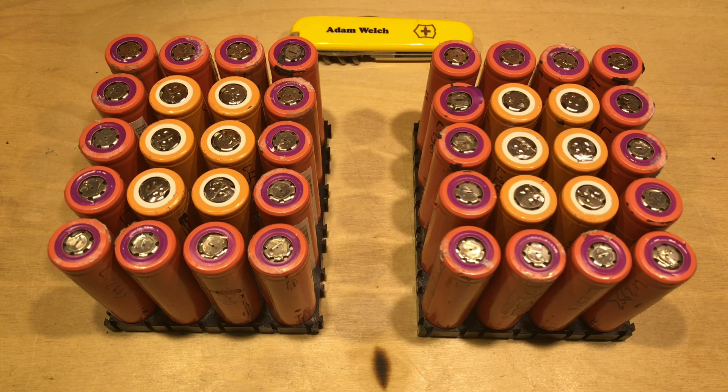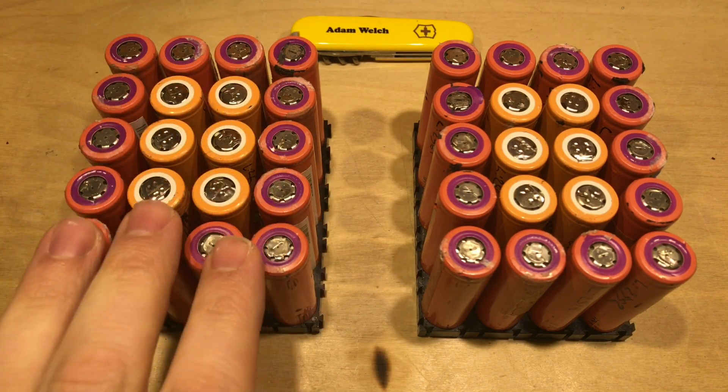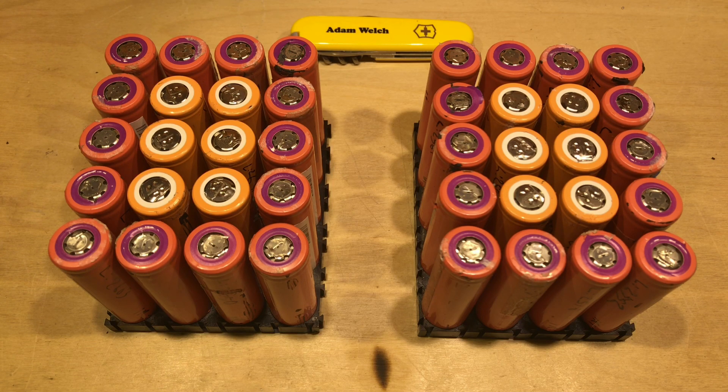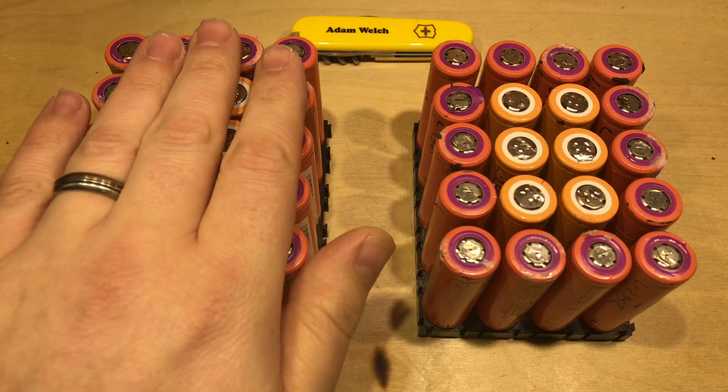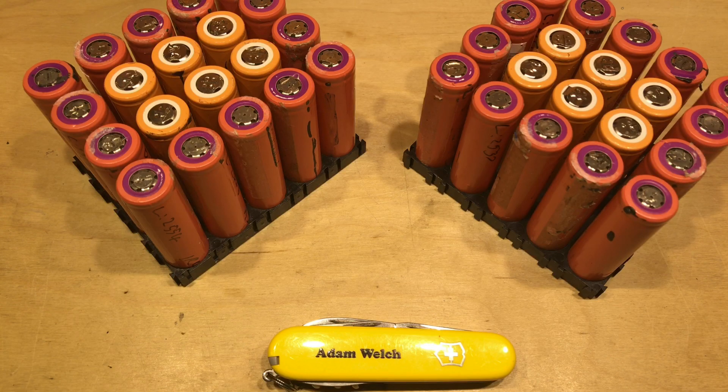I'll group all the good cells into seven packs of 20, making a 7s20p pack. Unfortunately there aren't quite enough of the orange cells - I need 140 for 7s20p - so I may have to include some other cells, hidden in the middle. I'm seeing an average cell capacity of 2500 mAh, so each group will total about 50 amp hours at 4.2 volts. At 29.4 volts for a 7s pack, that's 29.4 times 50 equals 1470 watt hours, or about 1.4 kWh - a usable kilowatt hour for my shed, which is huge.